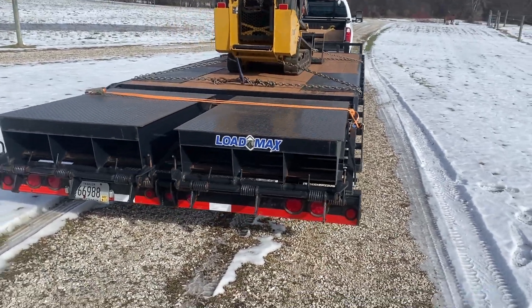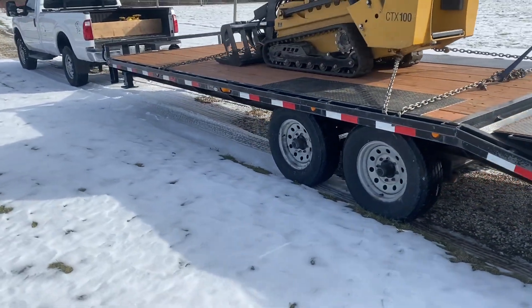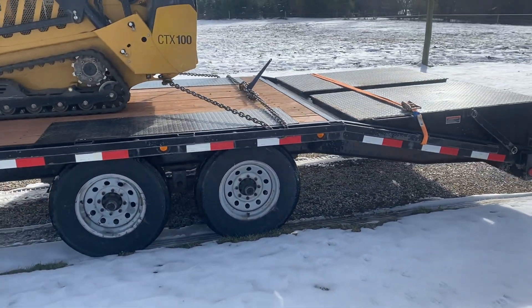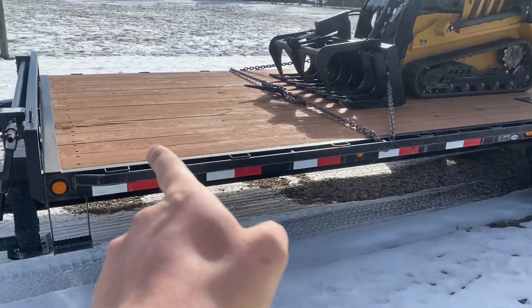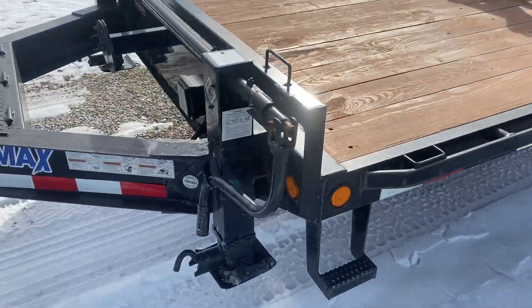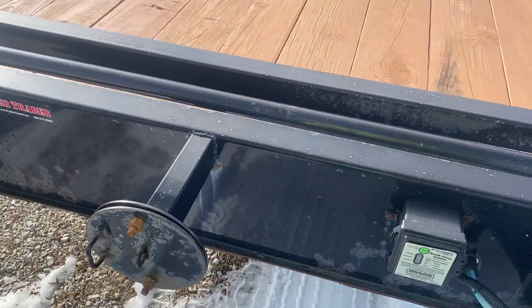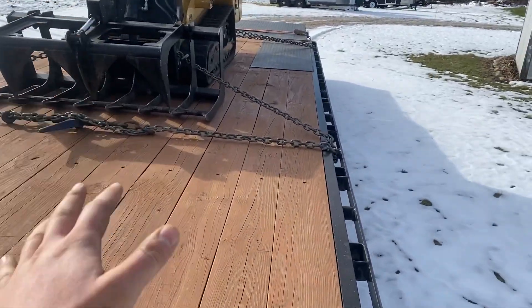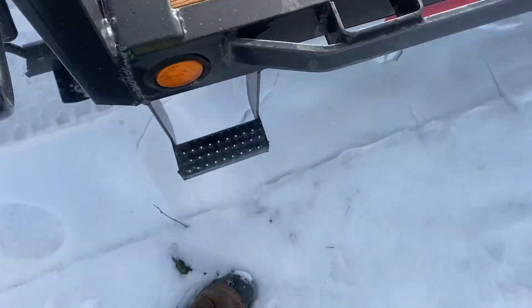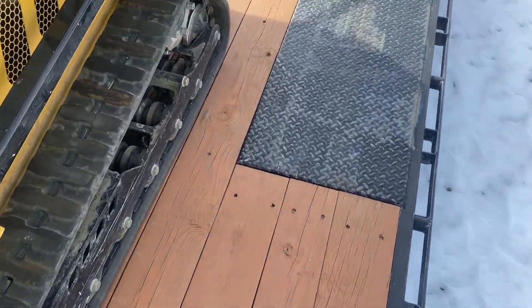This is the setup with my F250 single cab — a great little combination. This gives me a lot of options: I can move stuff back there, stack stuff on the front, and it's got a little toolbox for miscellaneous stuff like chains. Eventually I want to add a winch right about here so I can winch up vehicles and stalled machines. The deck boards are in great shape — looks like they've been stained.